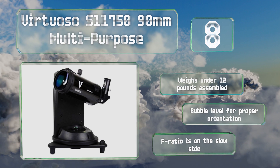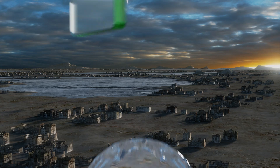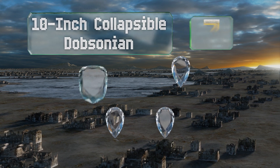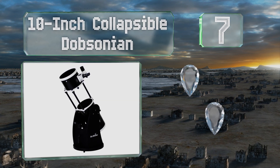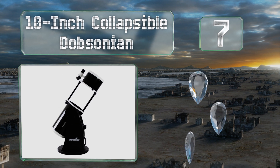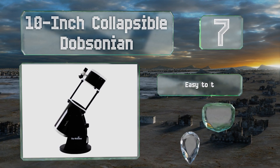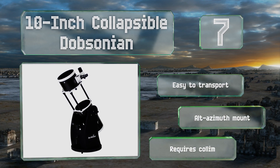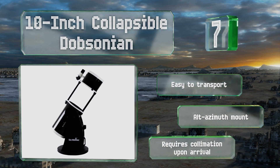At number seven, the 10-inch collapsible Dobsonian comes with a pair of four-element Plössl eyepieces that preserve all the visual integrity established by the device's exceptional reflective array. It doesn't have any kind of computerized object tracking, though it is easy to transport and includes an altazimuth mount, but it requires collimation on arrival.